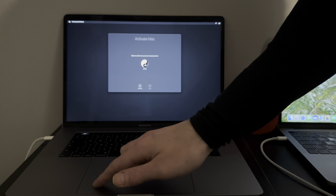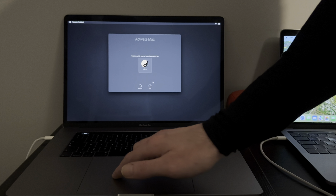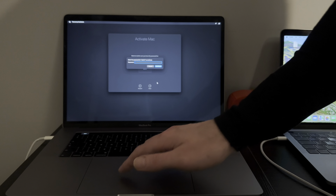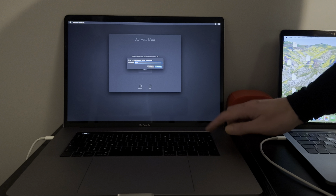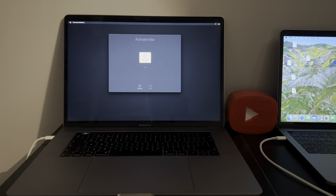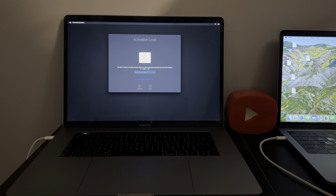As you know, with the tethered you do this and then next you put in your passcode. As you can clearly see, it goes straight to the activation lock.